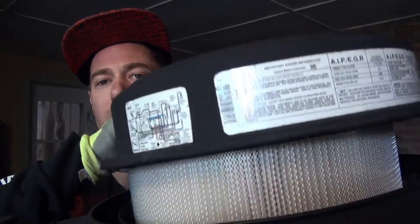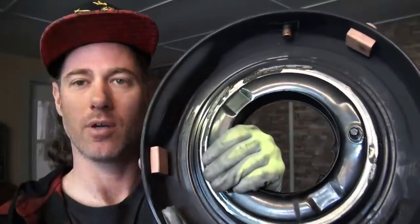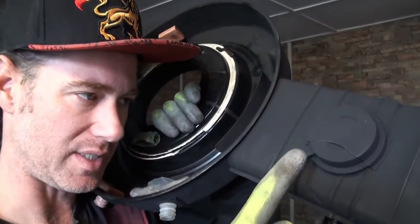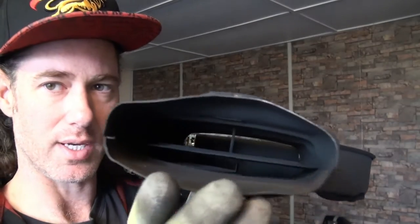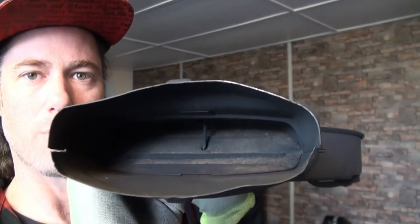We have the cover here which comes off. We've got the air filter which just comes out like that. And then we have the snorkel, and on top of the snorkel there is a vacuum motor. The vacuum motor is connected to a little trap door inside the snorkel which opens and closes.